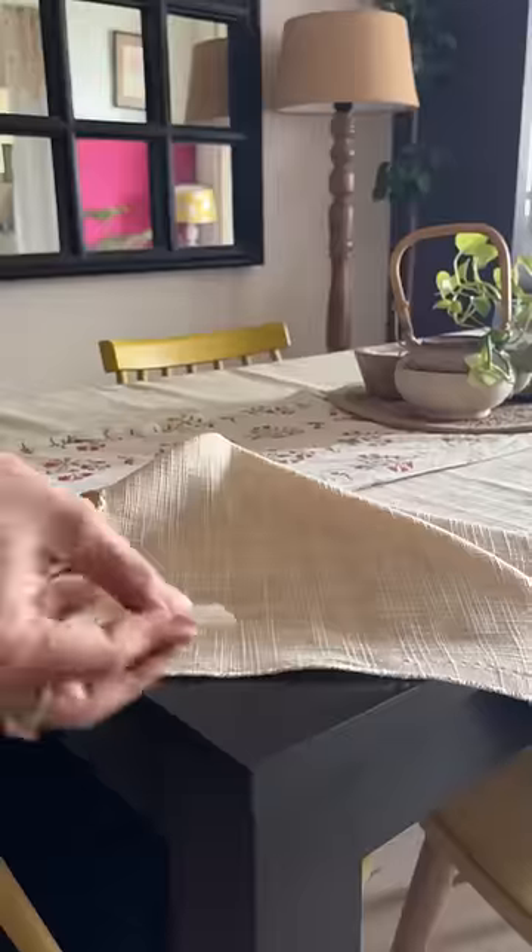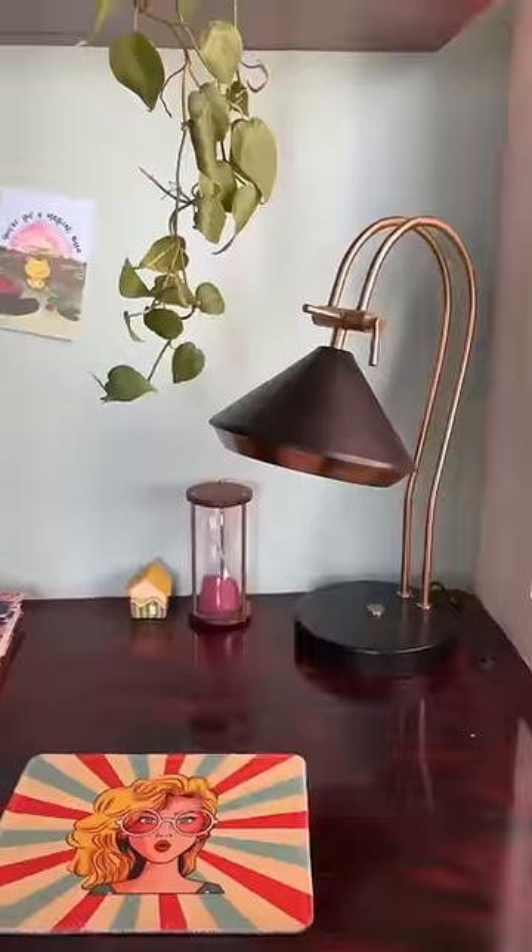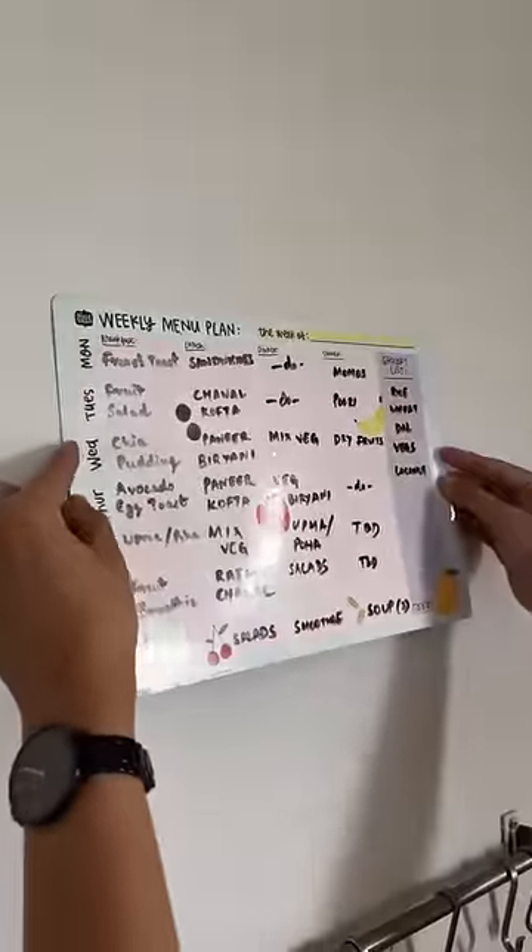So the wall is ready. You can also use these to secure your moving table cover, or for wallpaper, photos, or postcards, and also to stick meal plans. Do give this a try.